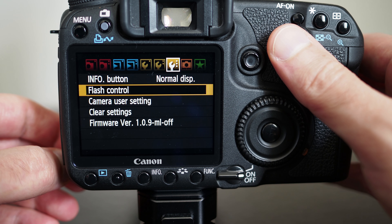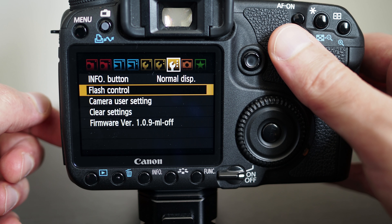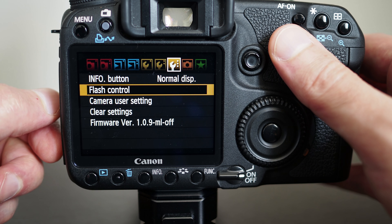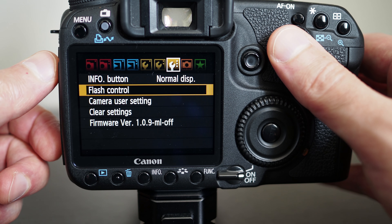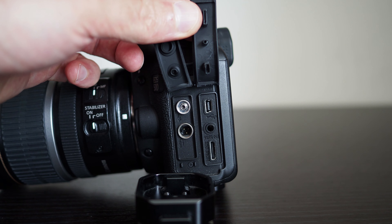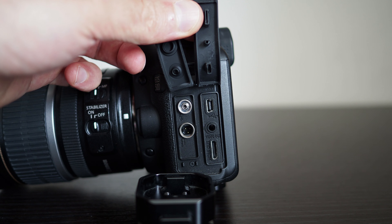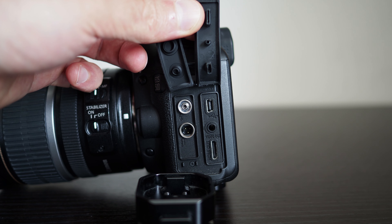The camera does have a PC terminal port, and if you have a flash unit that has a sync cord, then you can use it with that.